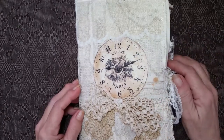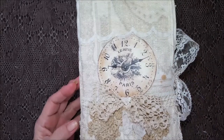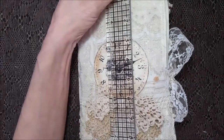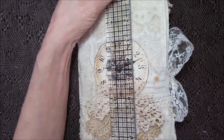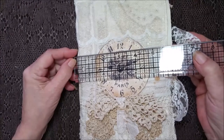Hi everybody! I've got another one of those large fabric journals here today and it measures nine and three-fourths by six.